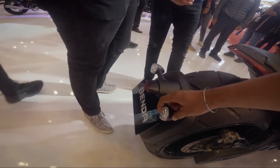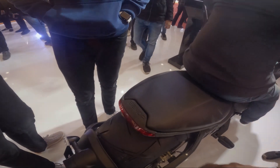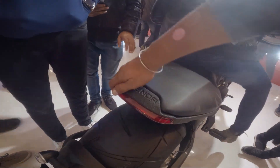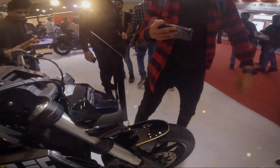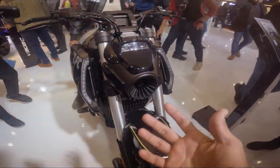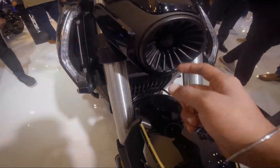You have an LED indicator here, this is a 310 section and you can see the branding of Benda. It looks like a projector but it may not be a projector — maybe it is a projector.